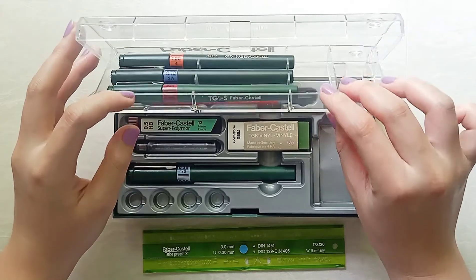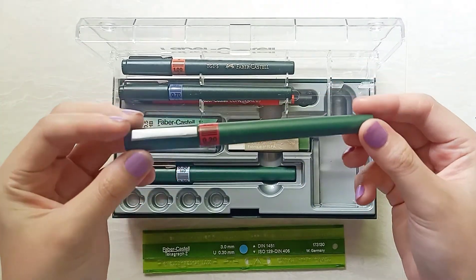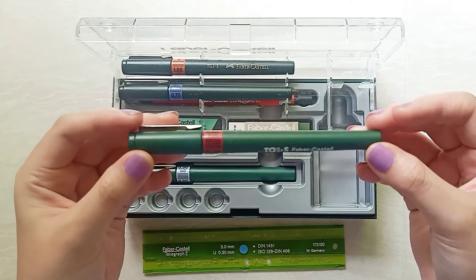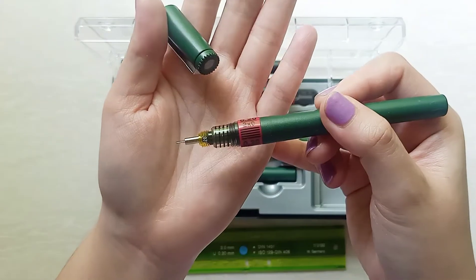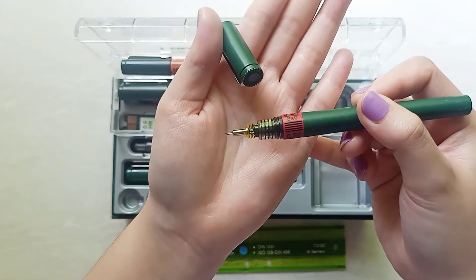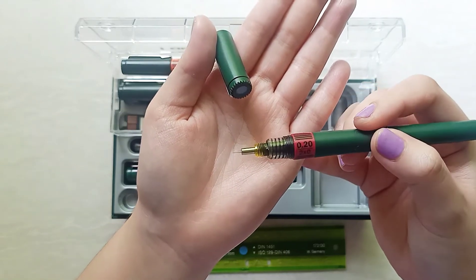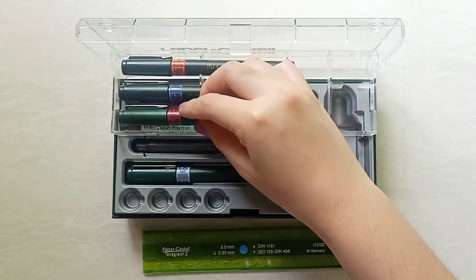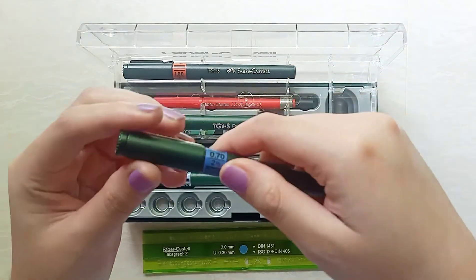Originally the set included 0.25, 0.70, and 1, plus a 0.3 freebie pen, but the seller was kind enough to modify it as per my request. Now I have 0.2, 0.7, and 1, plus a 0.3 pen, all for the low price of 520 pesos, which is a steal. Although there is no ink included since it's already expired, as stated in the shop description, which is no problem at all for me.